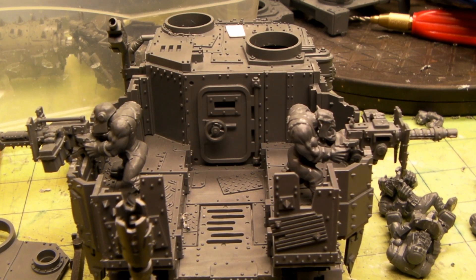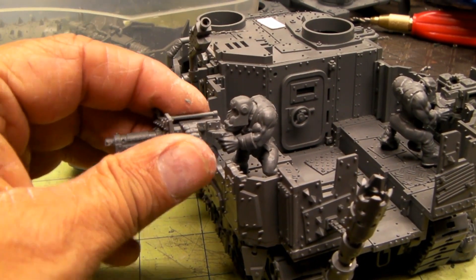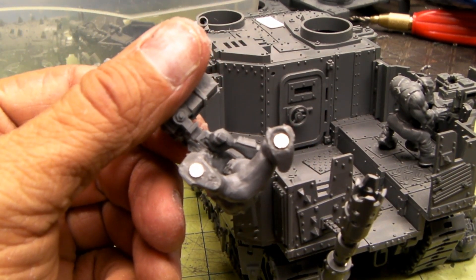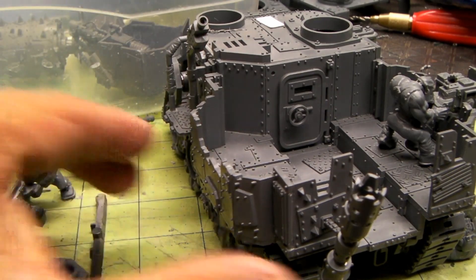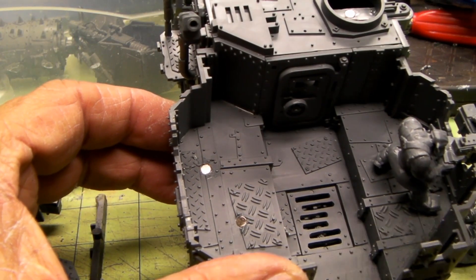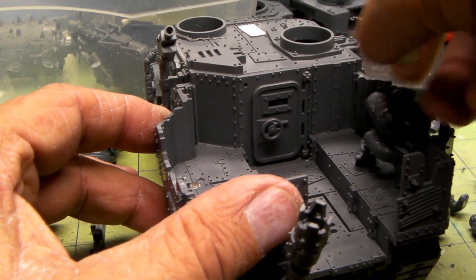Hey, I'm back, just doing more magnetizing. I got the little gunmen all magnetized in their feet. I got 1/8 by 1/32 inch magnets in their feet and in the bottom of the battle wagon. And then I got those other two extra guys all magnetized and ready to go.